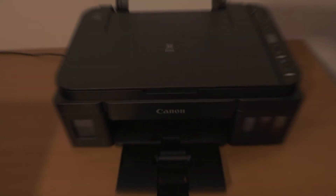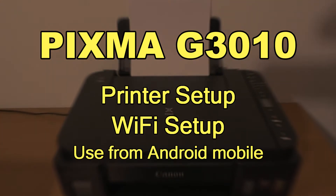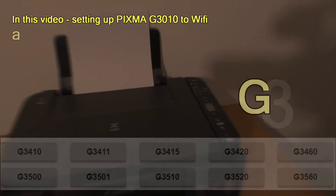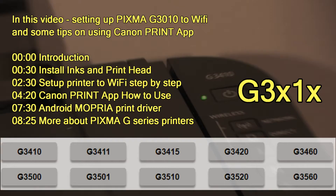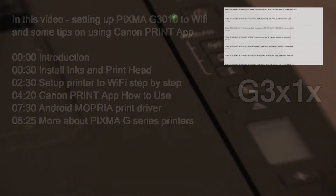Hello! In this video I will set up PIXMA G3010 Series 2 Wi-Fi. I will show the following, and the video may be useful for different similar models. Find more PIXMA G videos in the upper right corner of the screen on my channel.